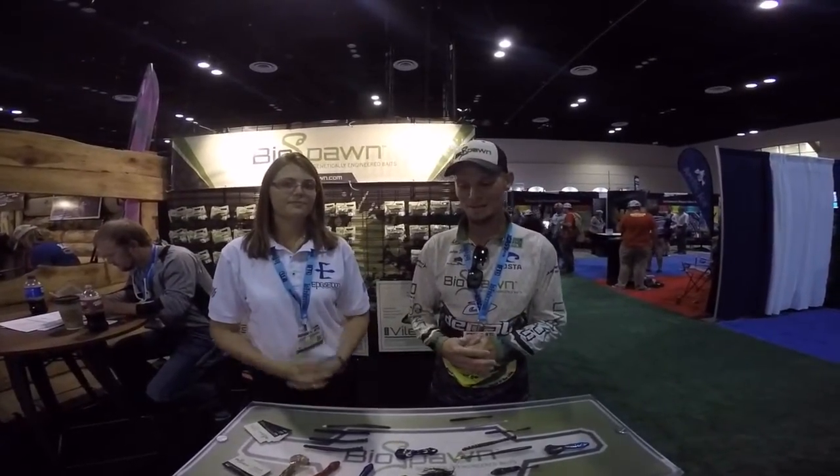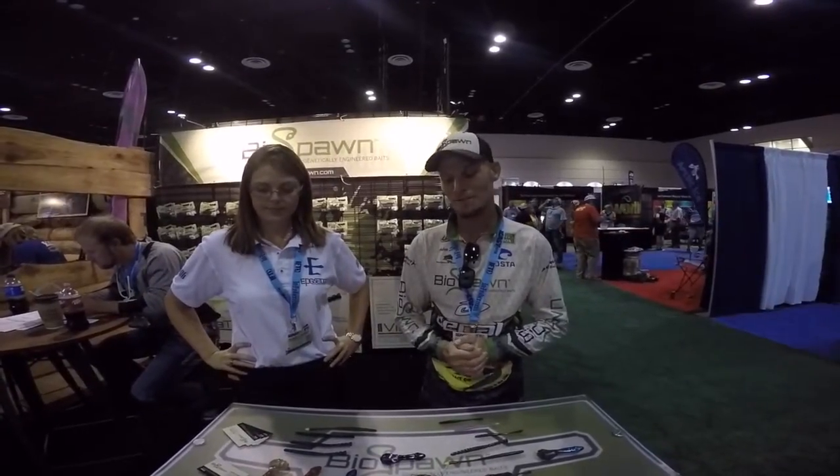Recently we just got placed in Iquabellas and we're also on TackleWarehouse.com, which is tremendous. We have a lot to thank Mystery Tacklebox for that.